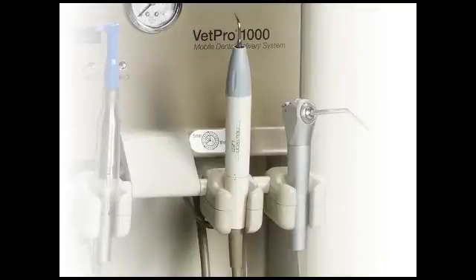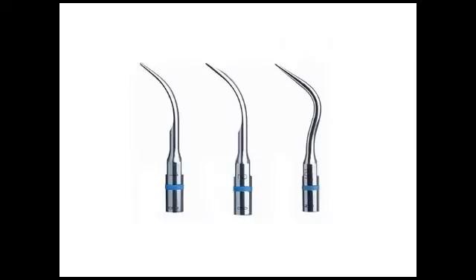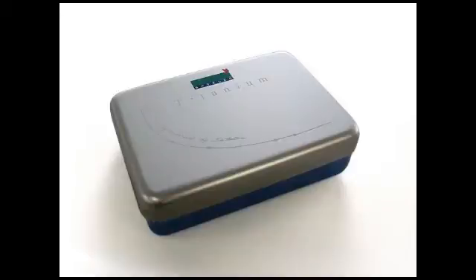If your VetPro 1000 unit is equipped with a scaler, you will also receive a Satellite scaler handle, a tip wrench, three different scaler tips, a tip wear guide, and a metal case for sterilization and storage of the tips.